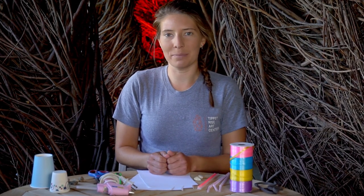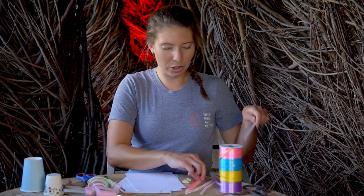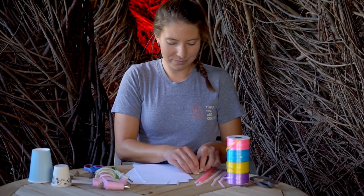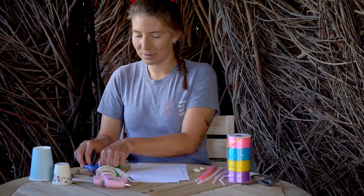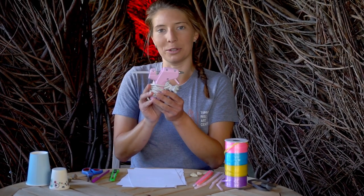For this project we will be making upcycled spin drums. You will need disposable cups in any size, string or ribbon, a stick which could be an old straw or old glow stick, beads or pebbles, a piece of paper, a knife, a pen and scissors, and finally a glue gun.